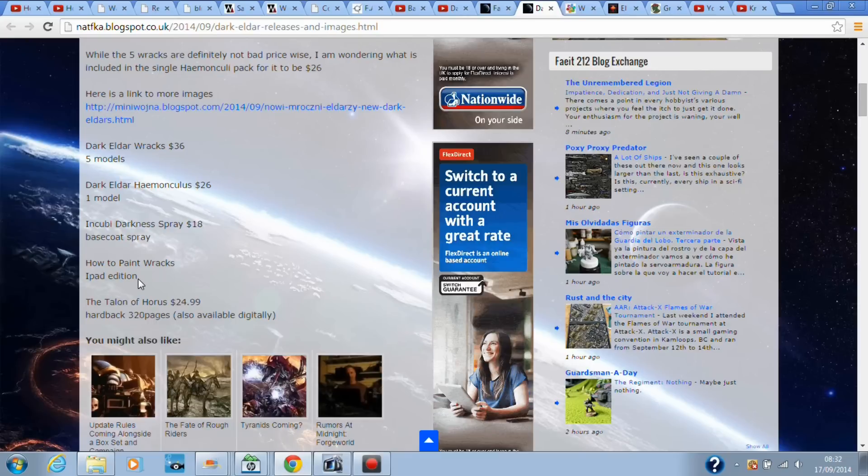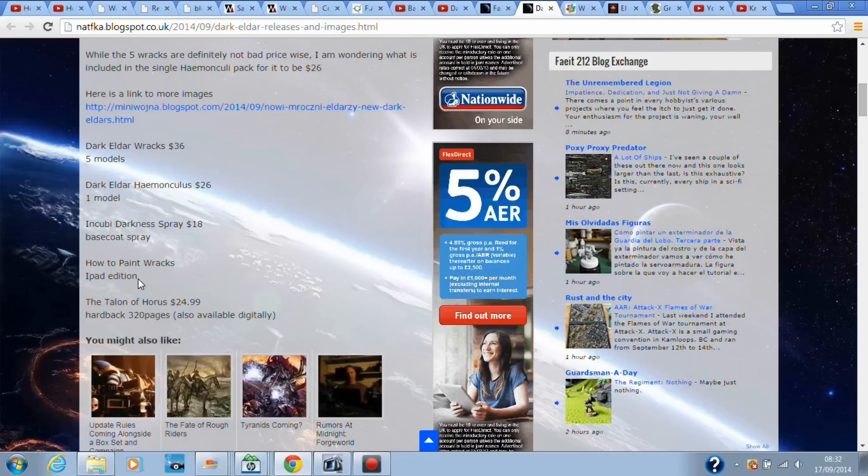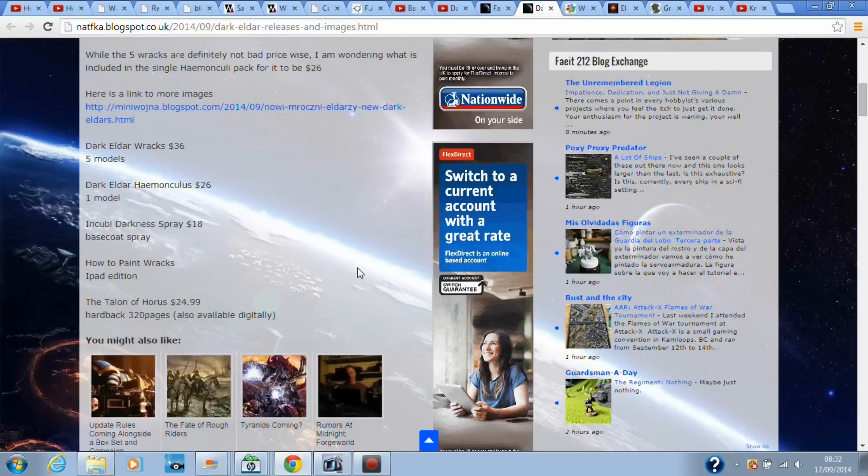How to Paint Racks, iPad edition — you'll probably see a million YouTube videos on how to paint Racks, so I won't be getting that. The Tome of Horus is a book, not really to do with Dark Eldar.